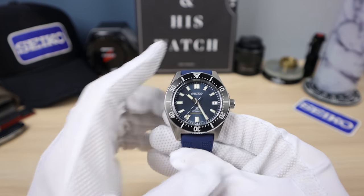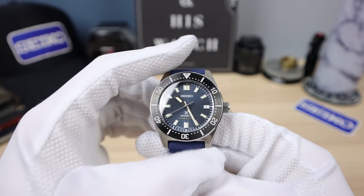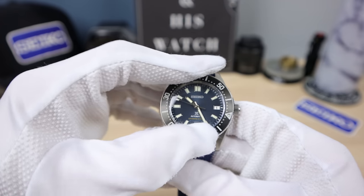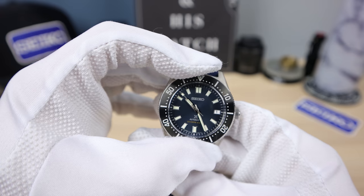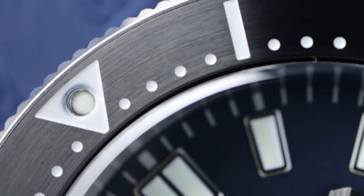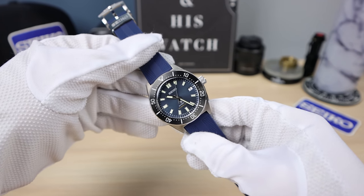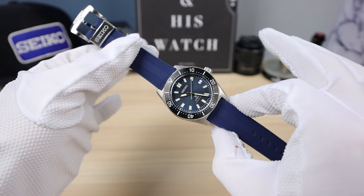Now the bezel and bezel insert. The 63 mask has a stainless steel bezel with a stainless steel insert coated with black titanium carbide — a beautiful brushed look that feels premium. A little bit dampened, which I like — soft clicks. This one lines up perfectly with almost no back play. It has a thick bezel; a lot of people are complaining about that and think it creates a chunky look, which it does. But I'm a fan of it.